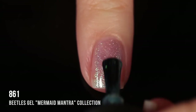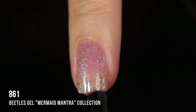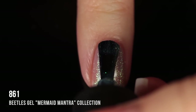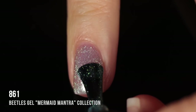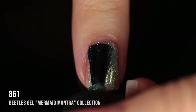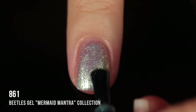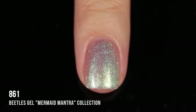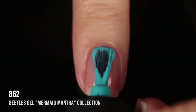Shade 861 is one of those iridescent shimmery toppers, but I wanted to show what it looks like on its own as a full coverage shade. You can wear it as a topper over any color. It's a very bluish shimmery color with a golden shimmer running throughout — a duochrome-y vibe. It really catches the light nicely, but when you're not in direct light it looks more pinky. I ended up doing three coats for full opacity.